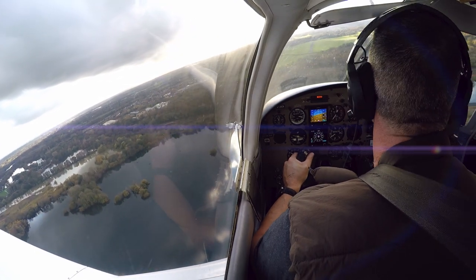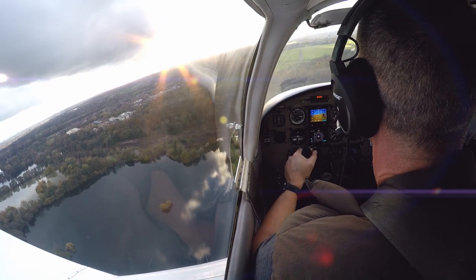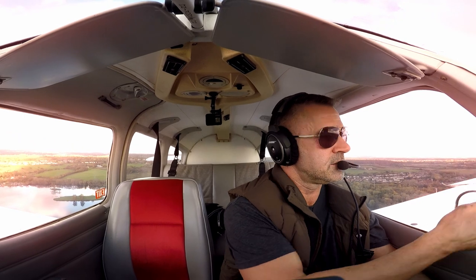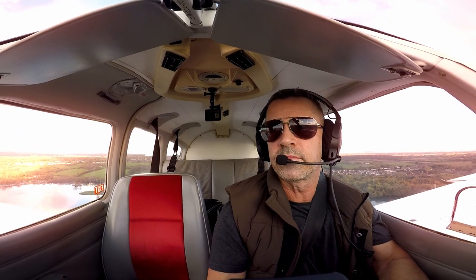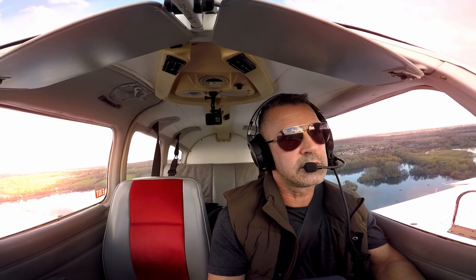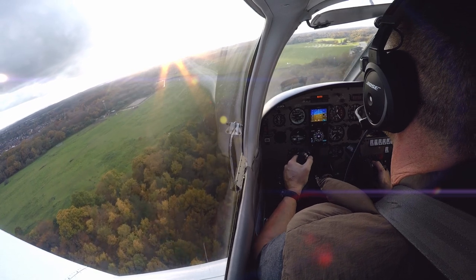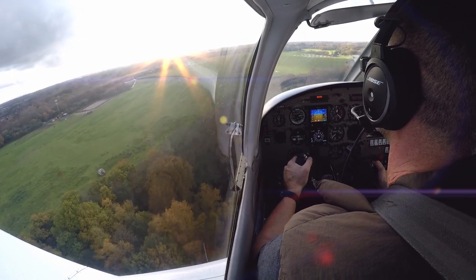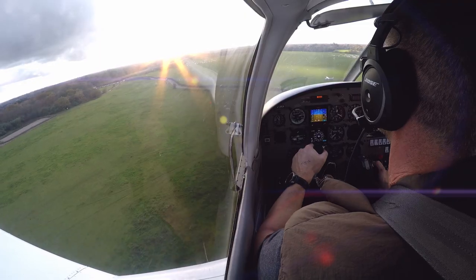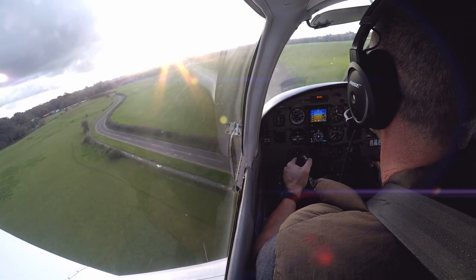Flaps three, carb heat off, and lining up for runway 24. Got a nice glide approach, just need to bring the speed back a bit. The problem is there's hardly any wind, so it's not slowed me down enough. I've got the Cessna just at the hold. 65 knots — nice.